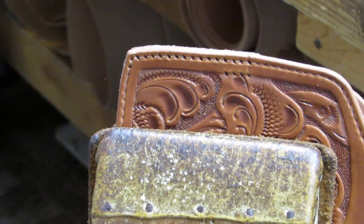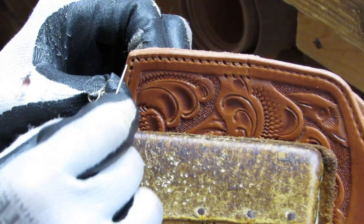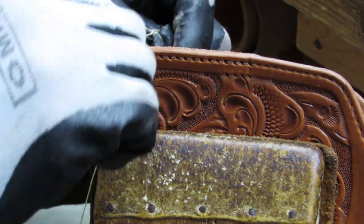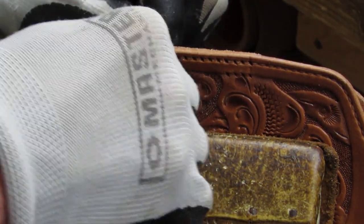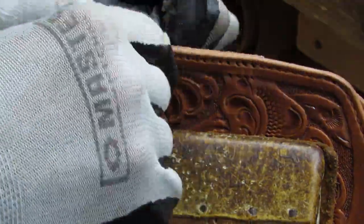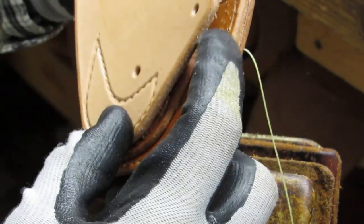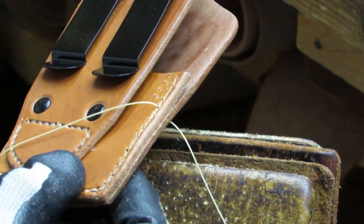Finally, it's time to sew the main stem. It's important to start at the toe of the holster and sew up. On the cross draw and FBI versions of the holster the mounting panel is in the way when sewing the main stem; by sewing up from the toe, most of the main stem is sewn stably in place before the last difficult portion of sewing at the top. While the holster being sewn in this tutorial is a strong side version, you can see how a cross draw mounting panel would interfere with sewing the main stem.